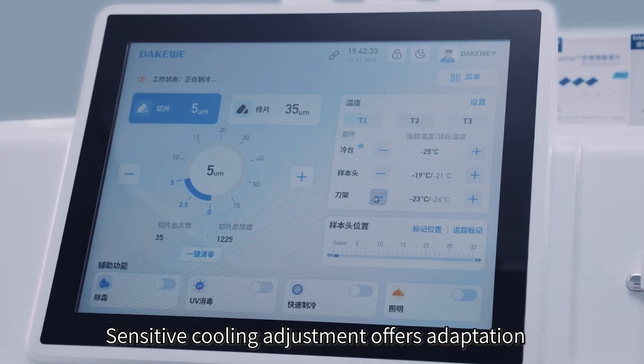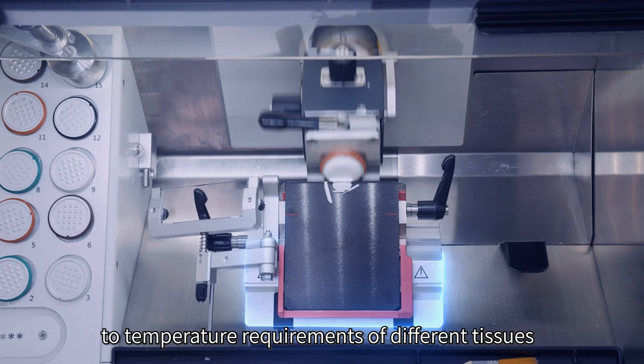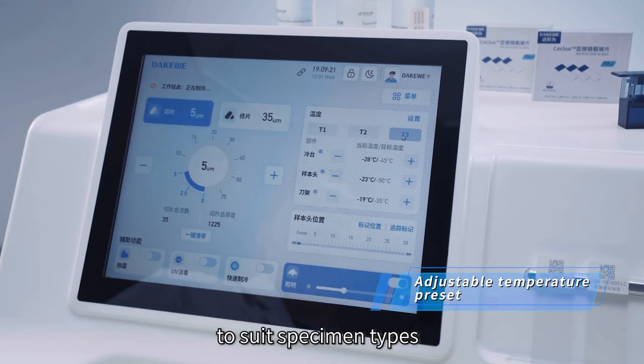Sensitive cooling adjustment offers adaptation to the temperature requirements of different tissues. Choose freely from three presets of component temperature to suit specimen types.